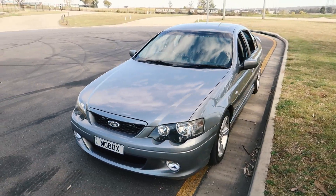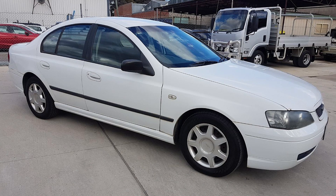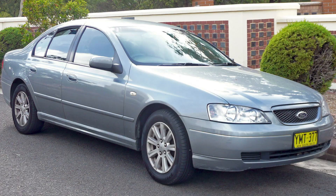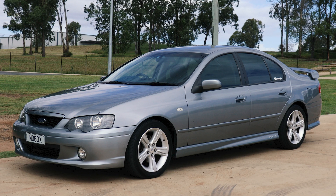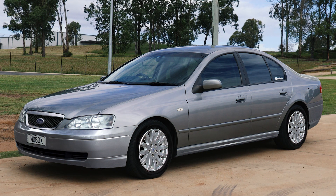The BA Falcon Range came in a few different models. You had the XT, which is the base model, poverty spec, hubcap special. You had the Futura, which added a few little goodies. You had an XR6, which added a sporty touch. You had the XR8 as well, with the 8-cylinder engine of course. You had the Fairmont and you had the Fairmont Ghia.